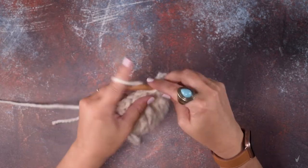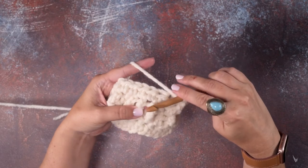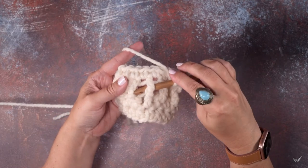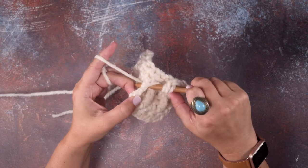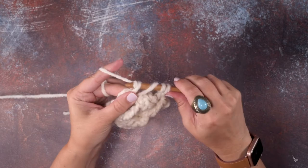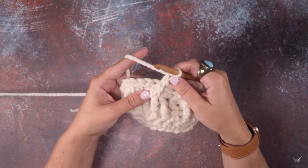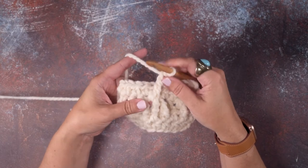So I'm going to yarn over my hook twice for that triple, and instead of working into the first front post triple, I'm going to be skipping that first one and going into the second front post triple. I'm going to work another front post triple by yarning over and pulling up a loop, then yarn over and pull through two, three times. Okay, so I've put that first front post triple crochet in my second stitch. Now I'm going to go into the third stitch.